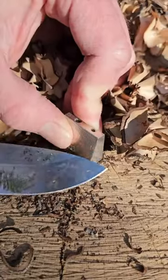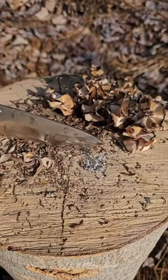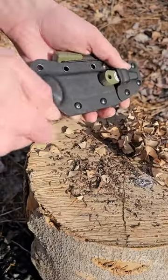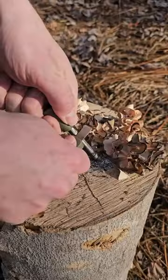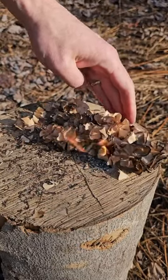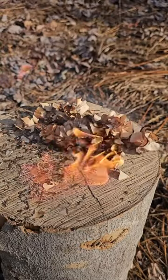So to get a fire started, I would make my shavings, then combine them with all the dry tinder. Then I'll give it a spark with my ferro rod. The magnesium will spark very hot and then ignite the tinder. Here we go.